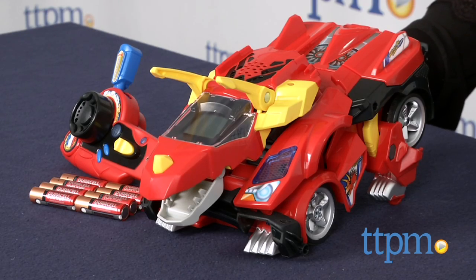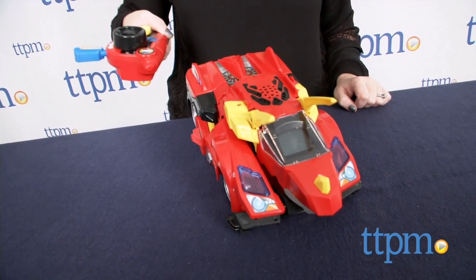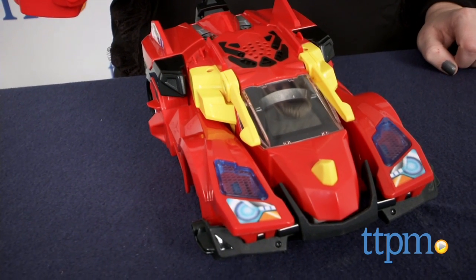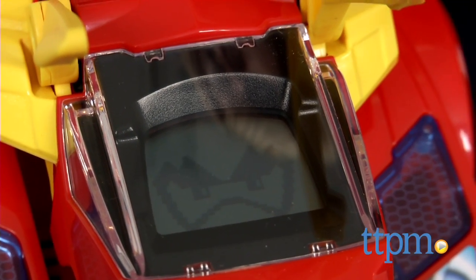It transforms from Triceratops to race car with the push of a button on the remote control. Kids can also use the remote to send the dinosaur or car moving forward, backward, left and right, and activate sound effects, lights and phrases. Kids can also choose between four dinosaur eyes or four driver animations on the LED screen.